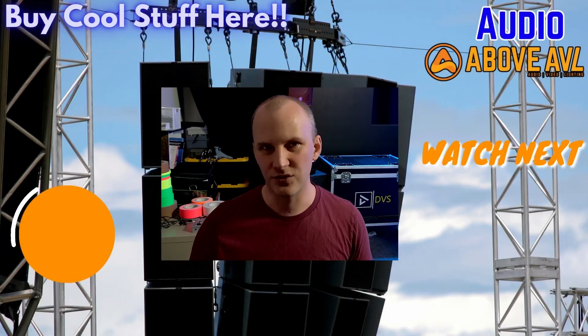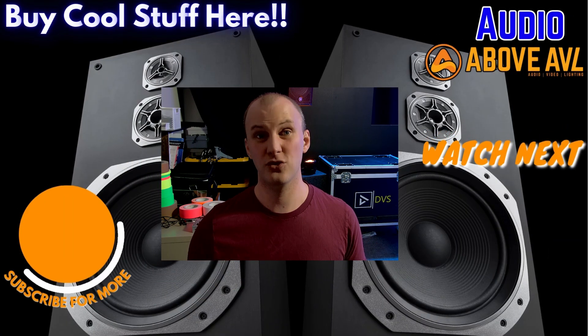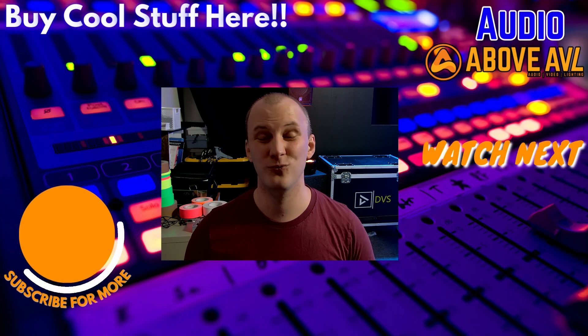Going to a digital stage box, if you haven't considered it, can really help in a lot of ways — easier to maintain than an analog snake if you're portable, lighter, simpler, and easier to run, with better sound quality from having your preamps on stage. These days it can even come out to lesser cost, especially with mid-range or pro-grade consoles that have few or no inputs on the back, so you need a stage box anyway — might as well put it on stage. Head over to AboveAVL.com for audio, video, and lighting gear, and subscribe to the channel!